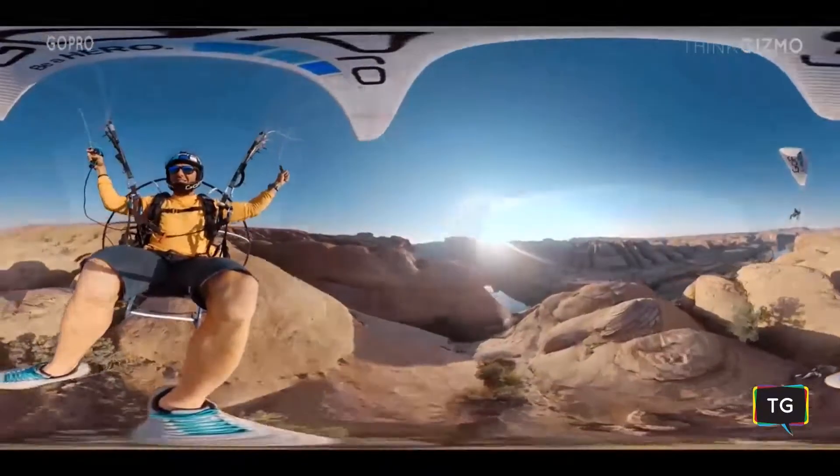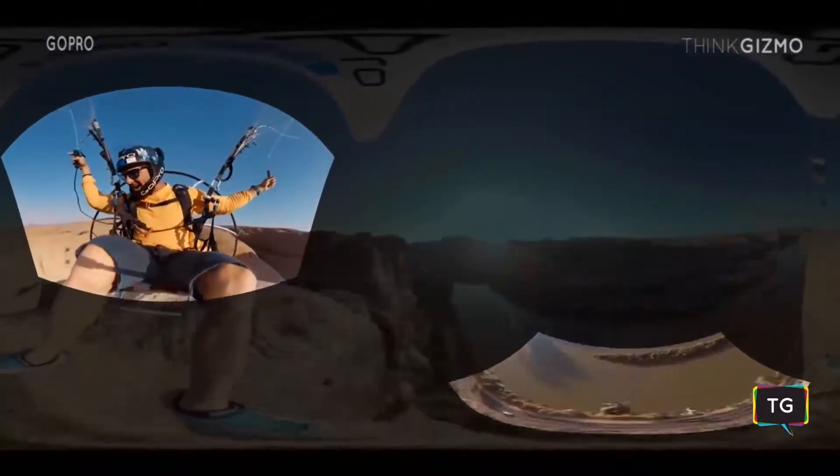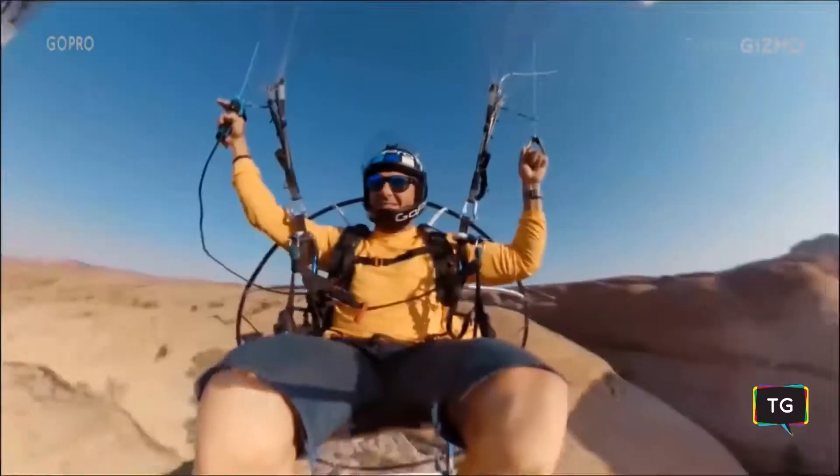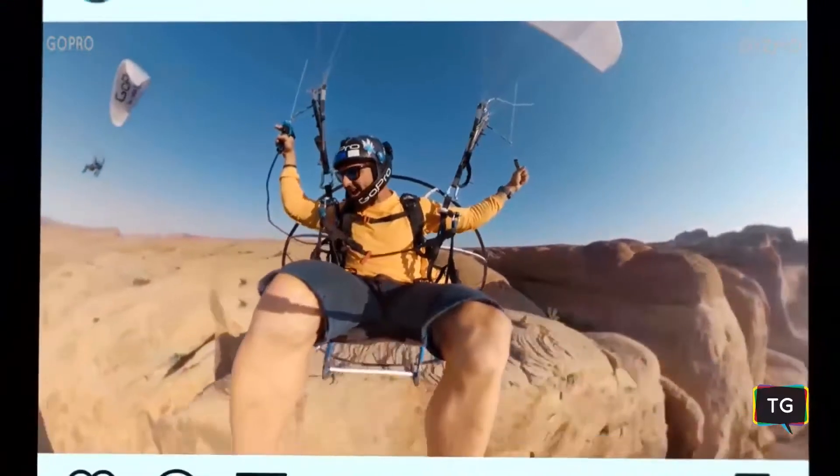You're capturing everything at once, and then just pick and choose the different angles you want after the fact. With one camera, you can capture everything, and the GoPro app makes it easier than ever to choose your shots and direct your story later.